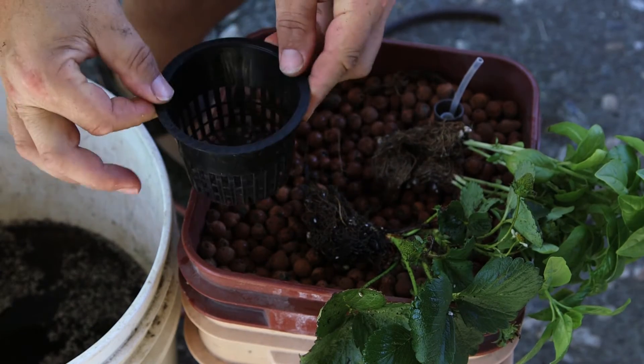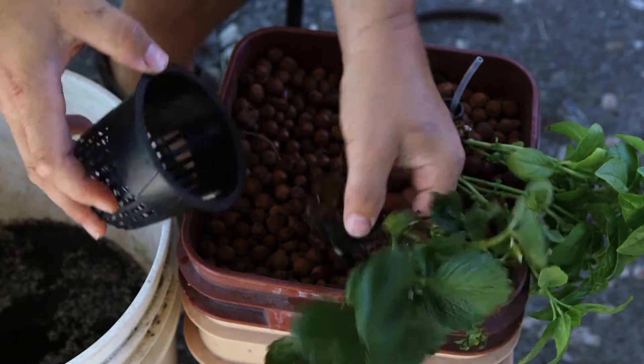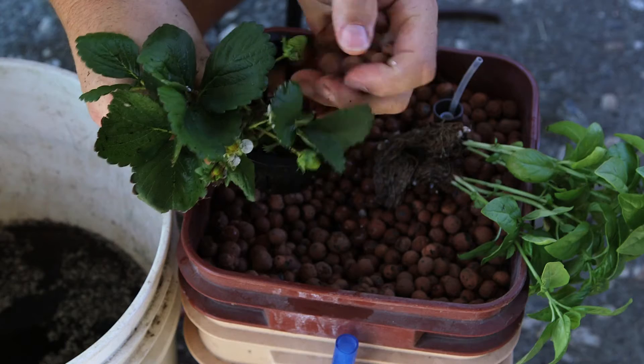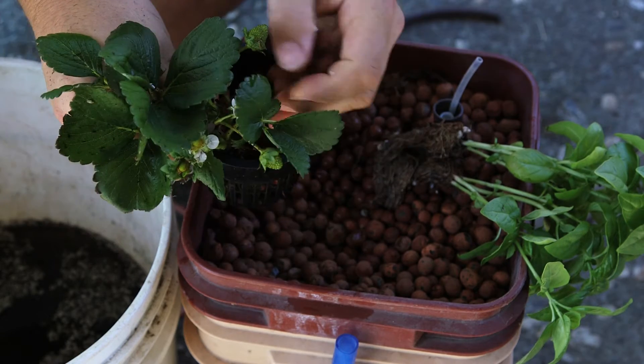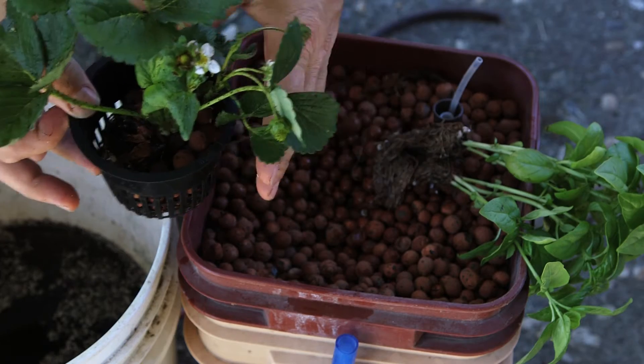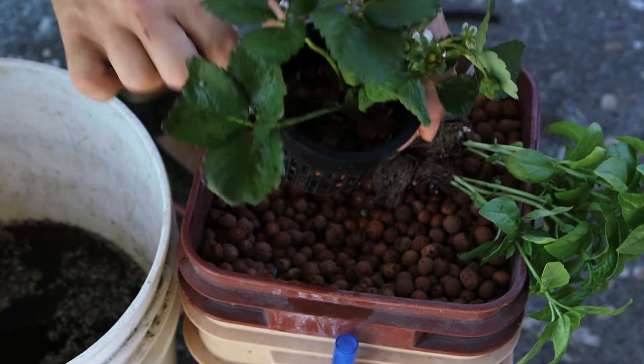You can use a basket or you can use hydrotone. In this case you use the basket, put some hydrotone in it to help support it — it's easier to put it in afterwards. Then you take this into a larger hydroponic system where water will flow through and the roots will grow out.